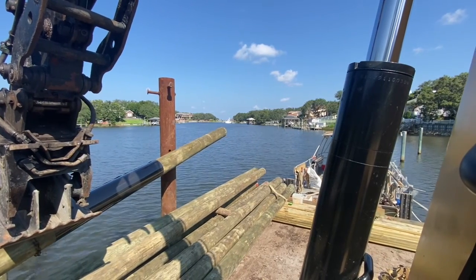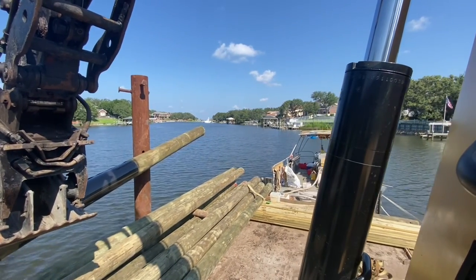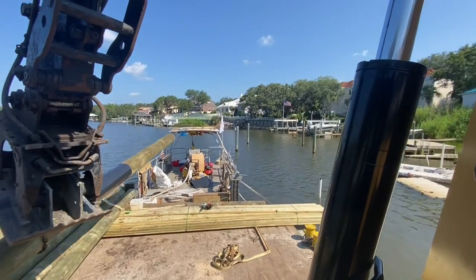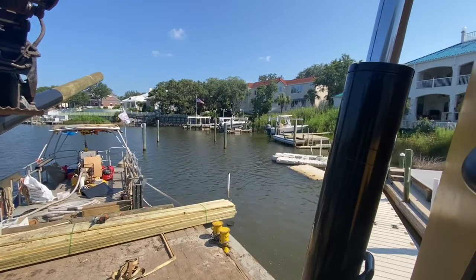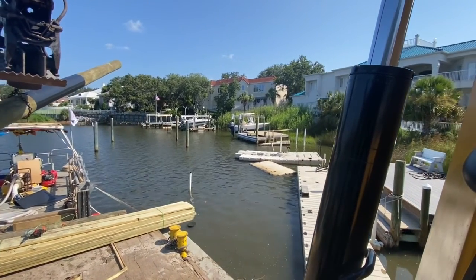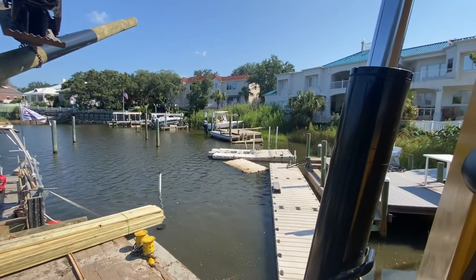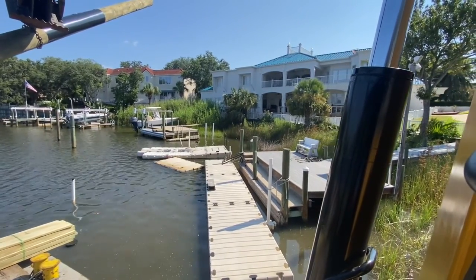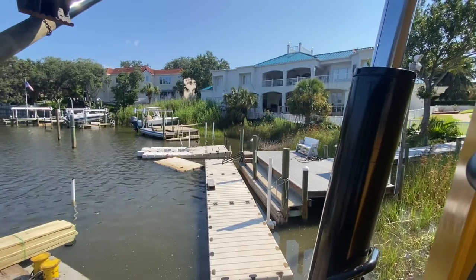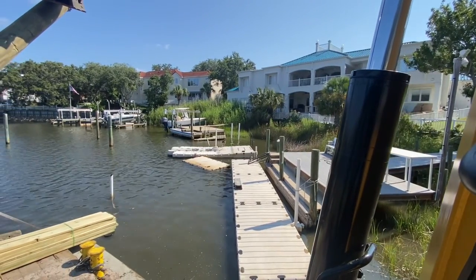You see a lot of them leaning, and that's the whole reason right here. I've got to figure out the best method of getting this piling up in the air because I've only got about 2 feet of water. I've got another dock right next to me, and I've got to keep my center of gravity good on the barge.